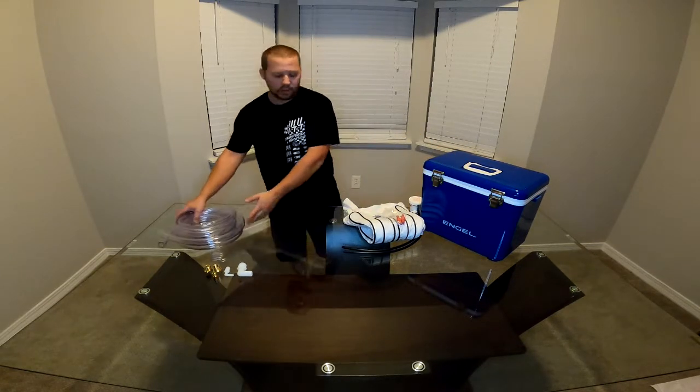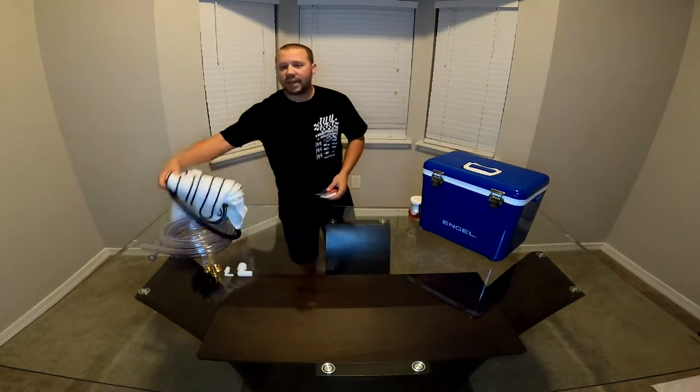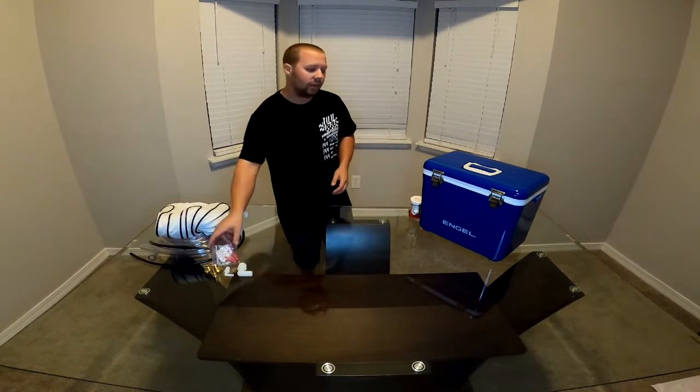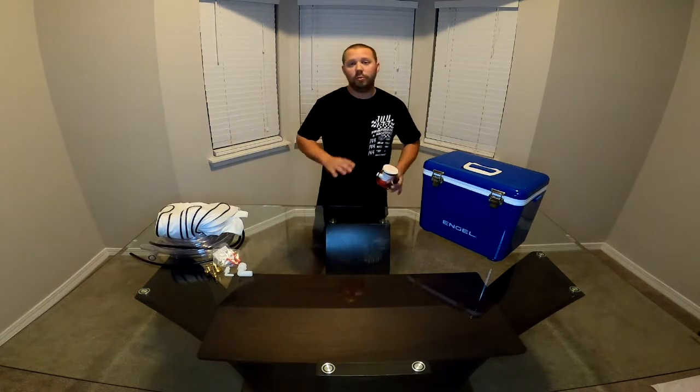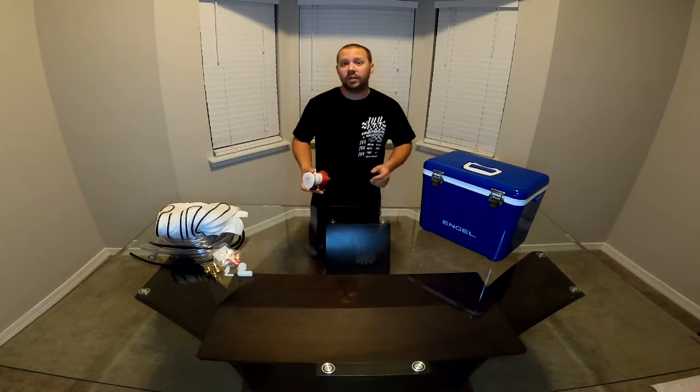Like I said, this is everything here that you will need, at least in order to get this going. I do not have the actual chassis mount for the cooler to the car — I'm having a hard time finding that. For the sake of this video we will be able to get this built and get it working; I just won't have a good way of mounting it to the car until I get that mount.